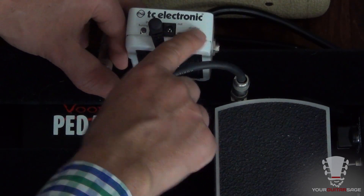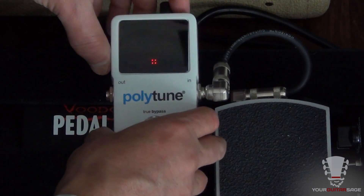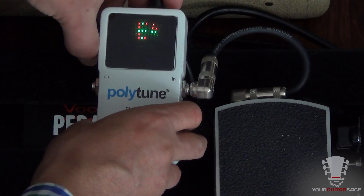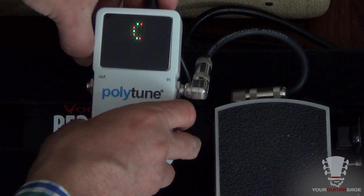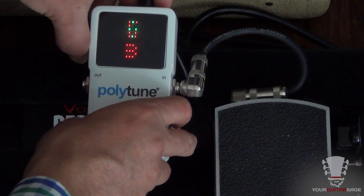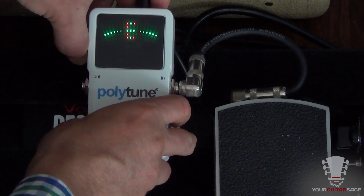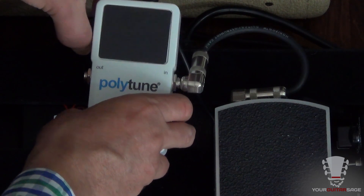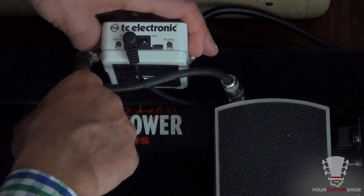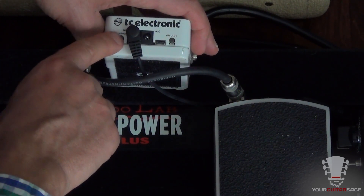The tuning button allows you to select different tunings — so if you wanted to tune to E flat, D, and so on, you can scroll through quickly and easily. I keep mine on standard E, but you can also access tunings for seven-string guitars and all the rest.